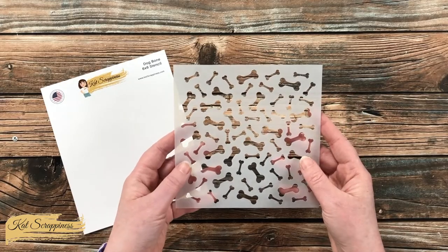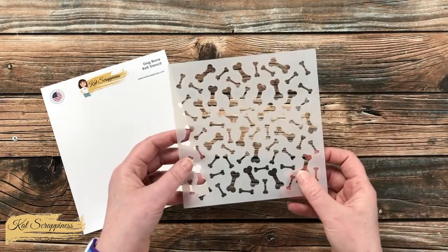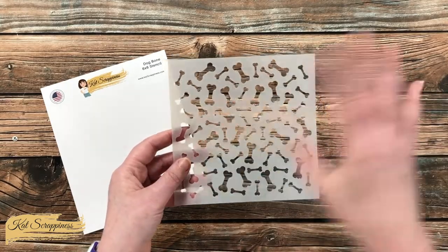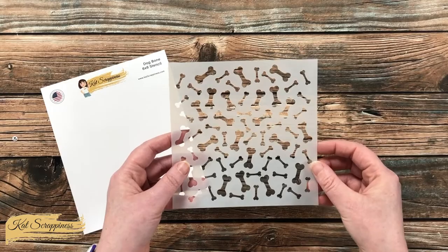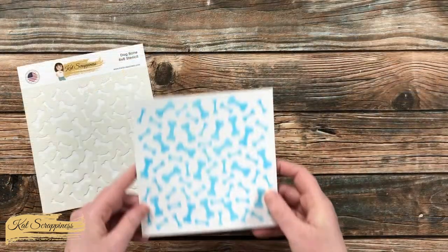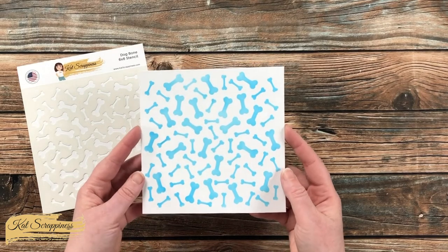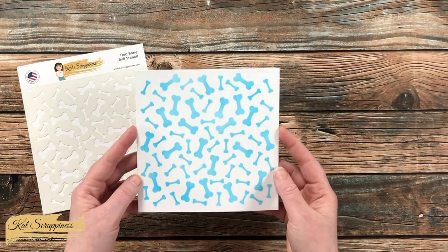Another nice thing is since there is no top or bottom to these dog bones, you could also stencil a piece, cut it out, and arrange it in different ways. Here is a look at the stencil used on a piece of white cardstock — I love that fun pattern.